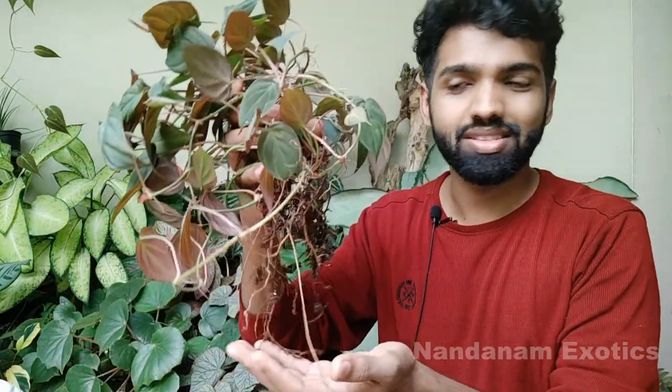I've taken the entire root ball out of the old terracotta pot that it was growing in all these years. Now we'll prepare a new pot with fresh medium and then plant this into it.